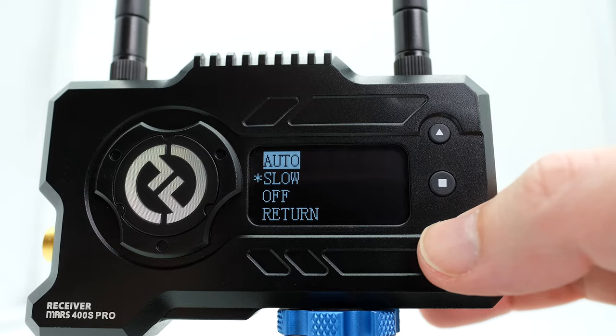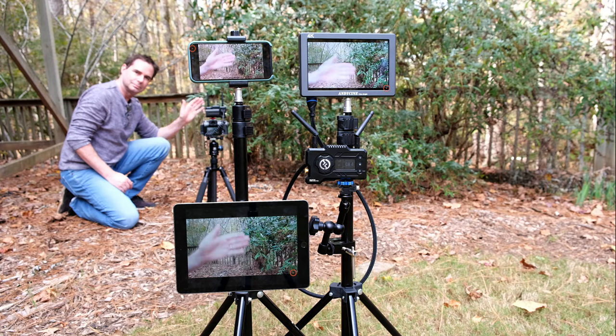I've used and reviewed the Mars 400S Pro before, and the Cosmo C1 is supposed to be the upgrade to the Mars 400S.